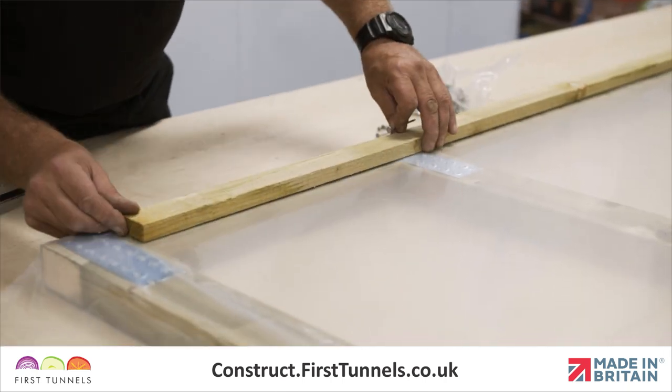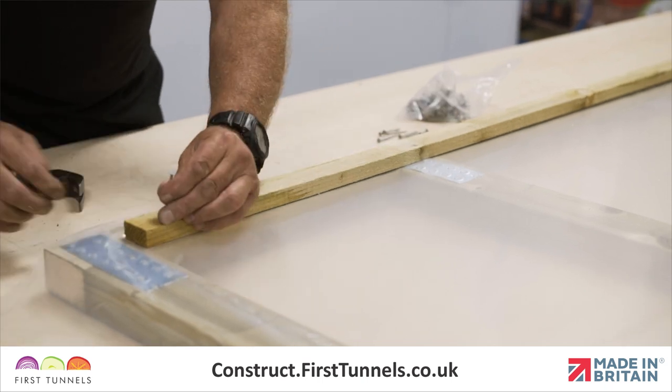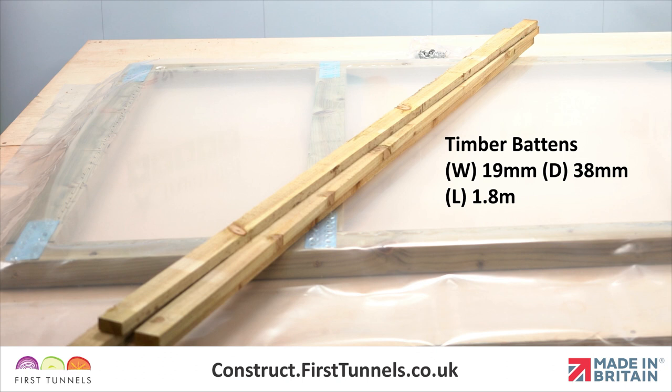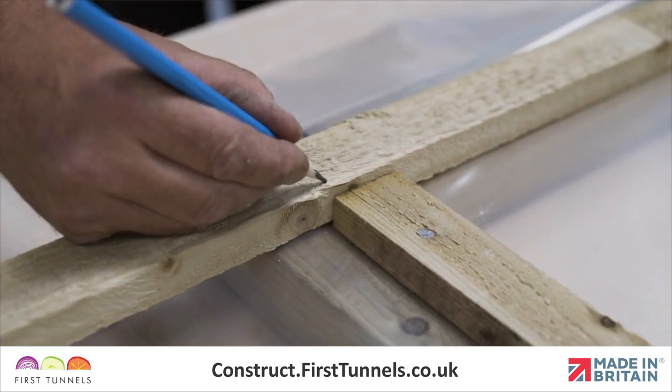Finally, nail the battens around the frame on top of the panels. This will further secure the panels in position. The battens are 19mm x 38mm timber and come in 1.8m lengths. You will be required to cut battens to size.